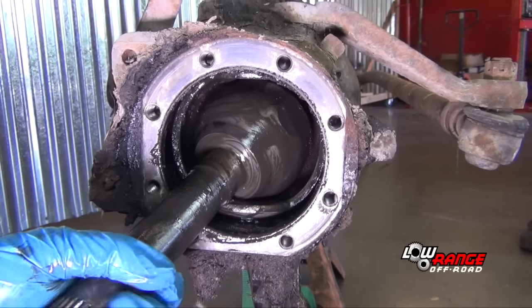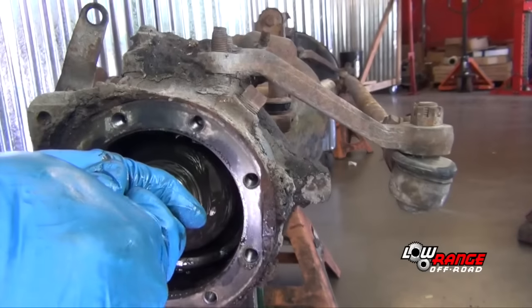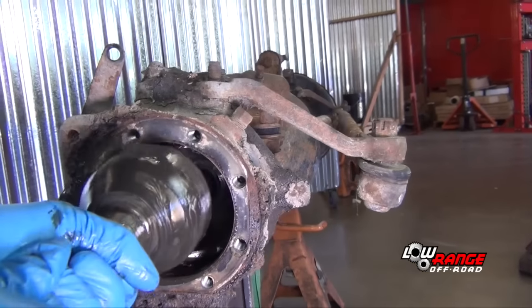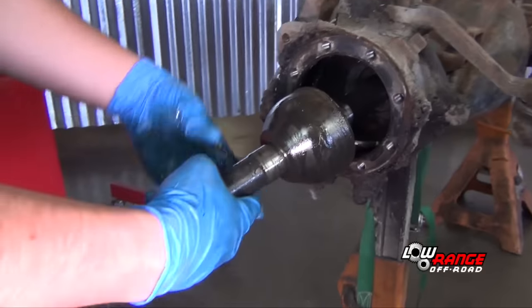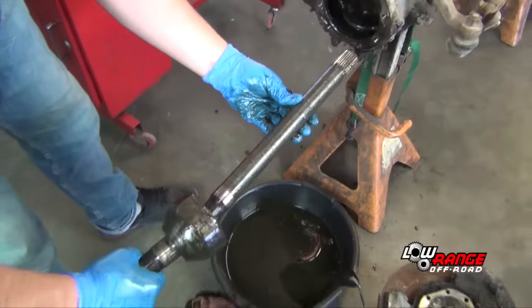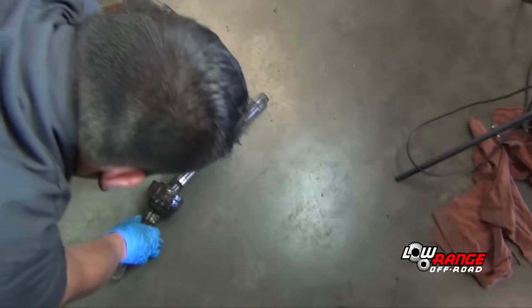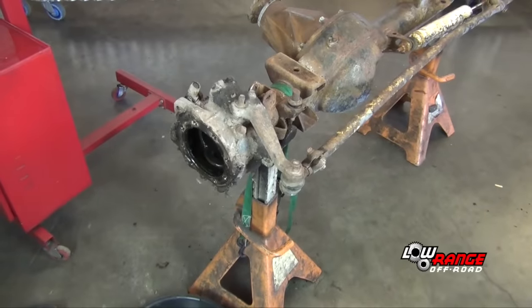Rotate the axle so that the two flat spots on the birfield joint are straight up and straight down. Remove the axle from the axle housing and set it aside. If this axle assembly has heavy duty axles, you may have to wait until the steering knuckles are removed in order to get the axles out.